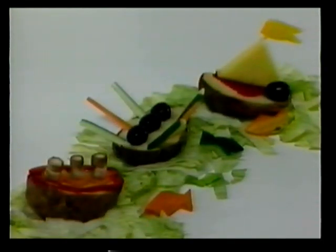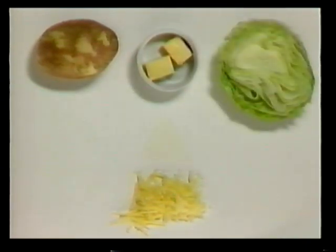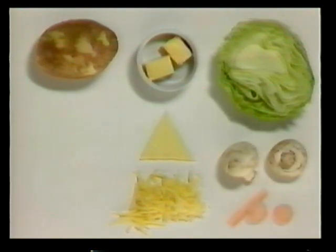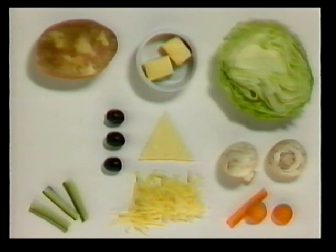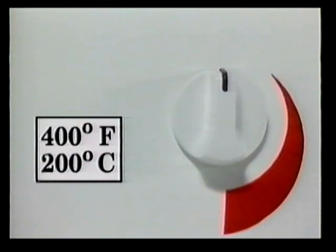In this next recipe, we'll show you how to make baked potatoes into boats. Don't they look fun? These are the things you will need: large scrubbed potatoes, grated cheese, butter, lettuce, cheese slices, mushrooms, carrots, cucumber, black olives, and peppers.